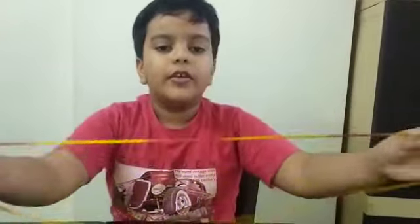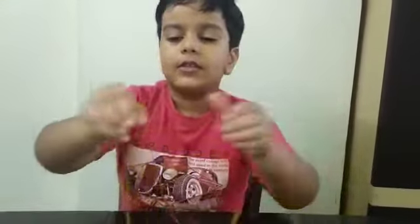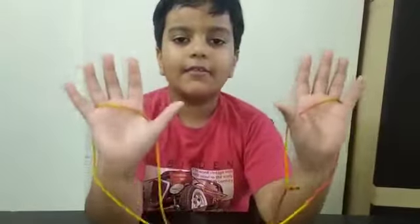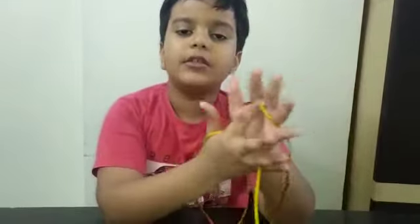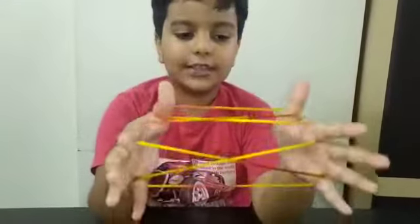So we place the string across our palms, like this. Then we collect the palm string with our index fingers, like this.